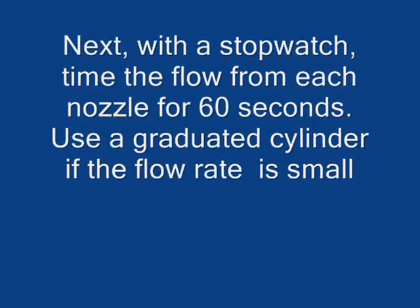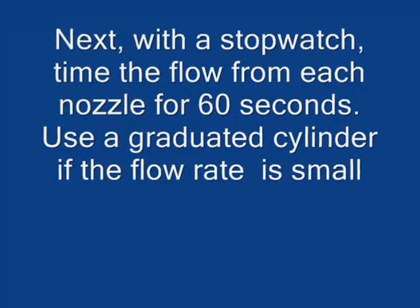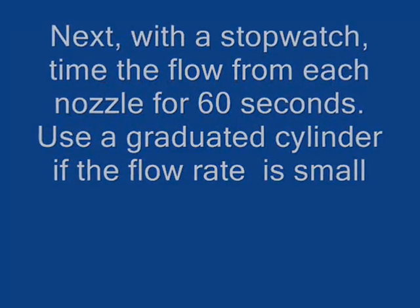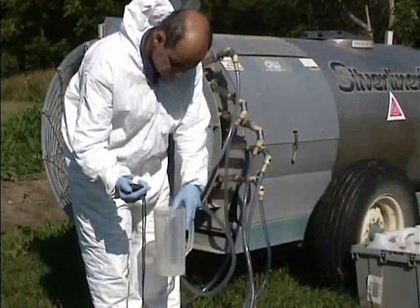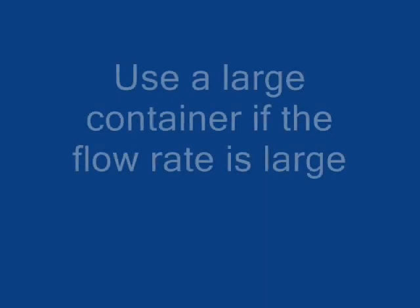Next, with a stopwatch, time the flow from each nozzle. Use a graduated cylinder if the flow rate is small. Here you see the graduated cylinder and the stopwatch being used.